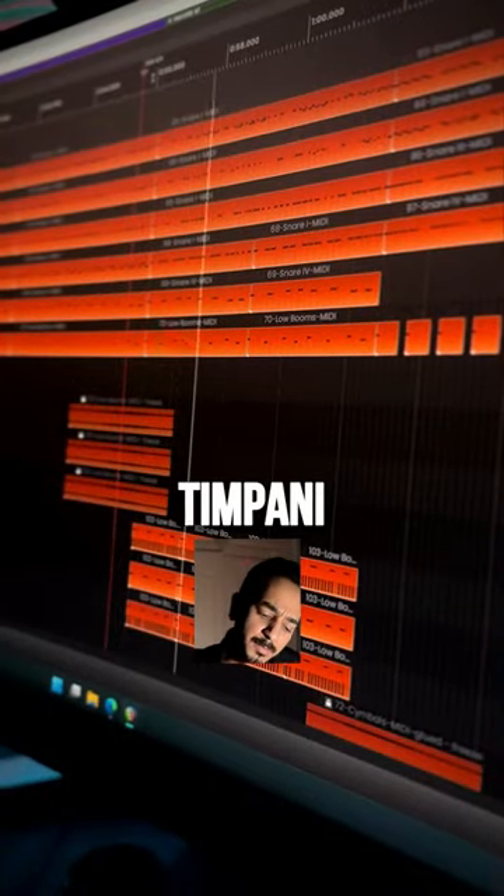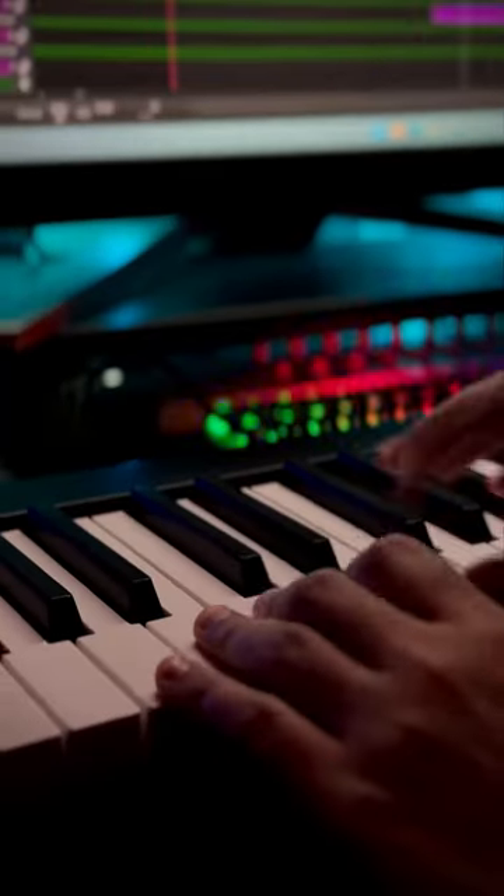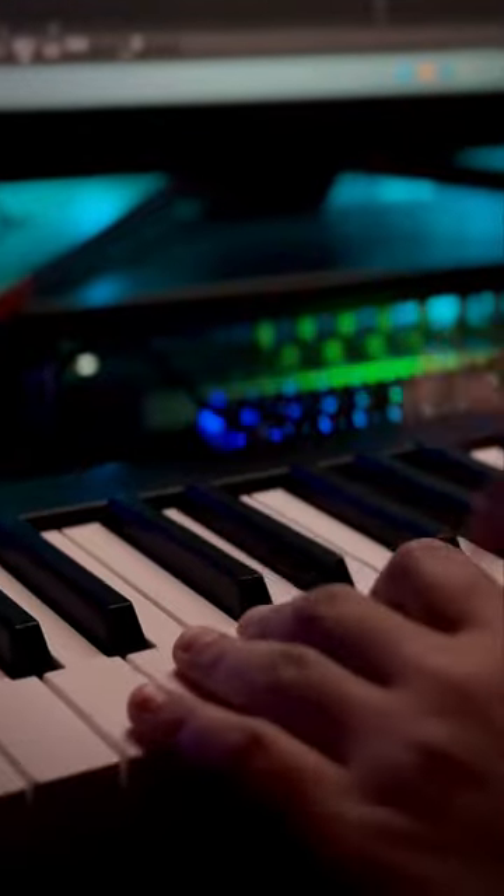Drums, snare, hi-hat, cymbal, timpani. Apply multiple reverbs. Parallel compress. Add a touch of fresh air. Add a touch of coarse tape.